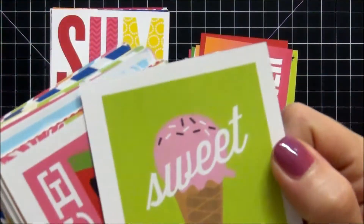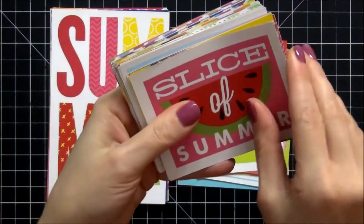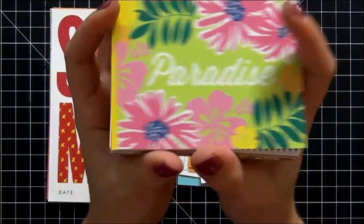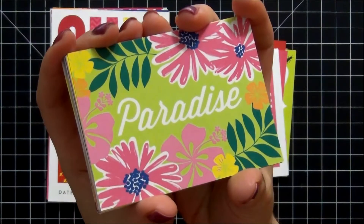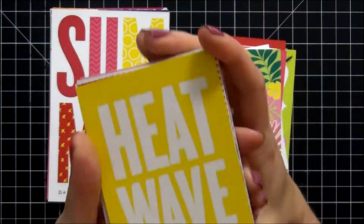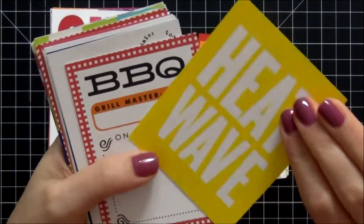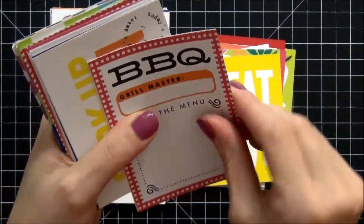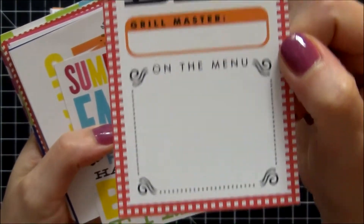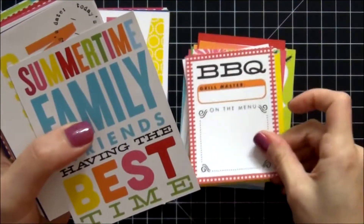We have this one that says 'Sweet' with ice cream on it. 'Slice of Summer' with watermelon — really pretty. Here's that gorgeous flower pattern again and this one says 'Paradise.' The next one says 'Heat Wave' — I'm not looking forward to a heat wave but in case we get one, I'm glad I have a card and I'm prepared for it. The next one says 'Barbecue Grill Master' and what's on the menu. I love this card — it is absolutely awesome, can't wait to use that.